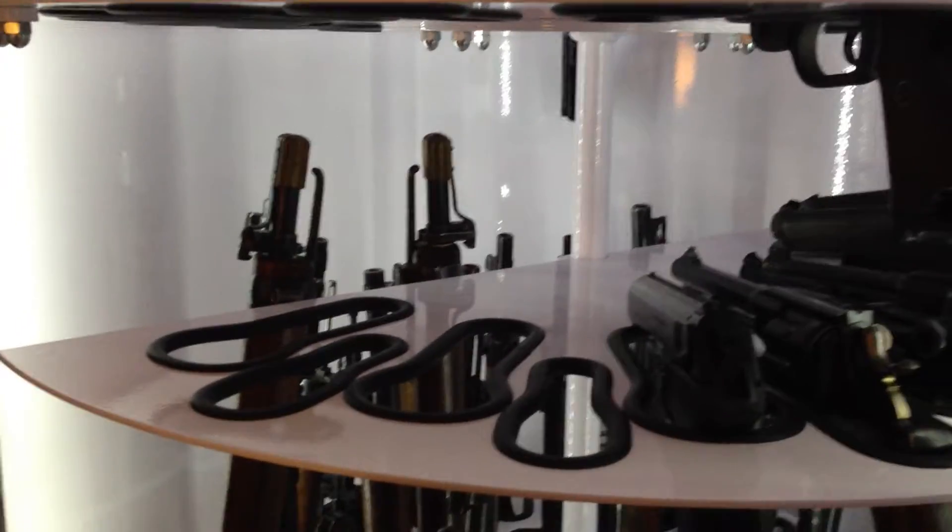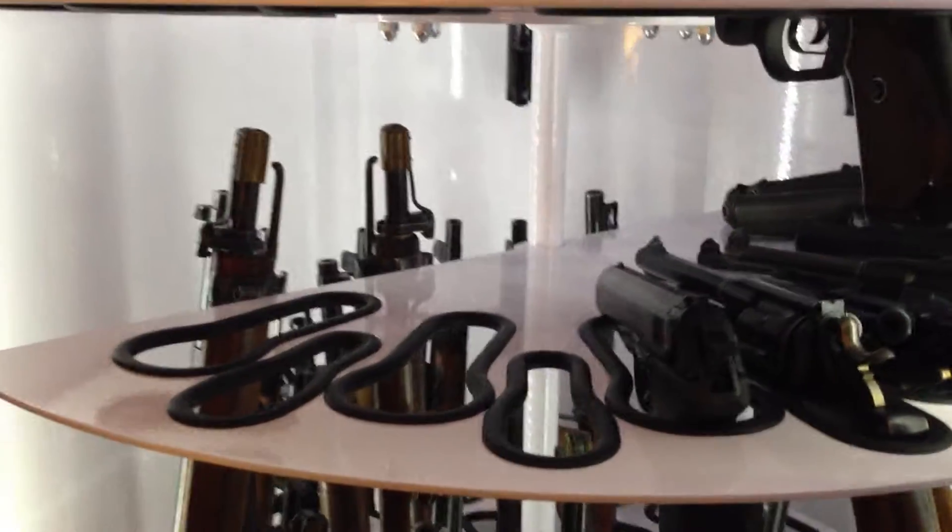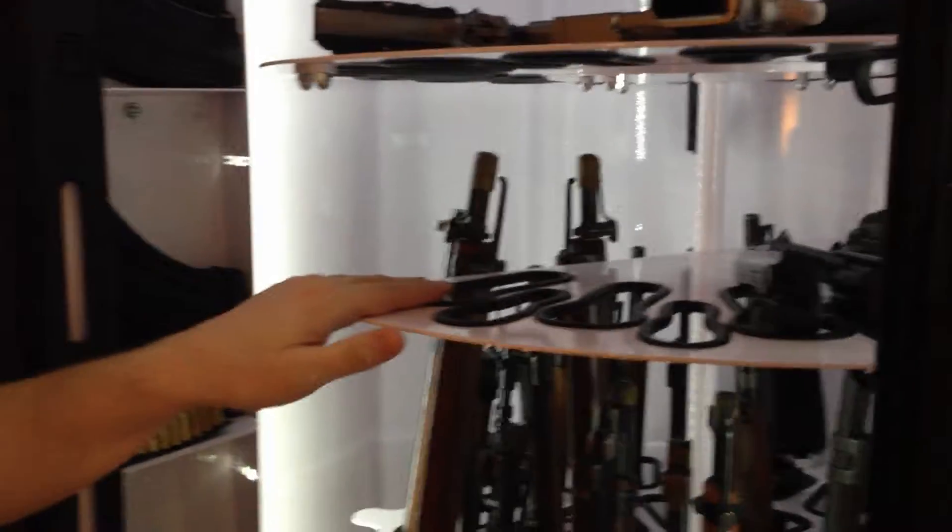Bruce first sent me a prototype, and we worked through it and I gave him some feedback. He took that into account and made a wonderful pistol shelf. Here's your standard shelf — no need to go into that anymore.